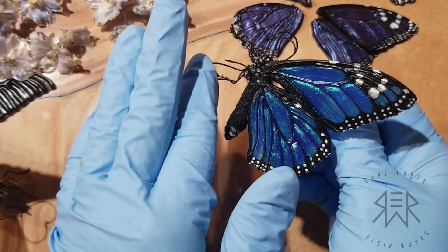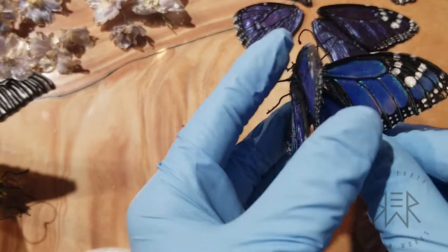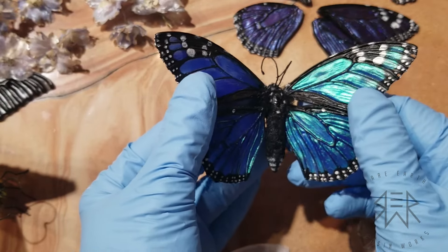So satisfying. So fuzzy. So shiny. So dotty. Bam! So blue.